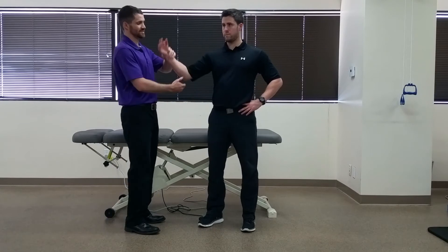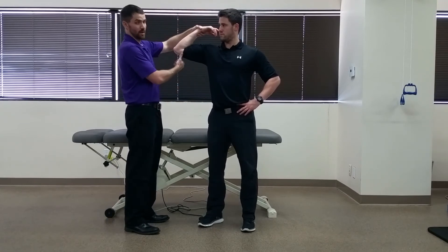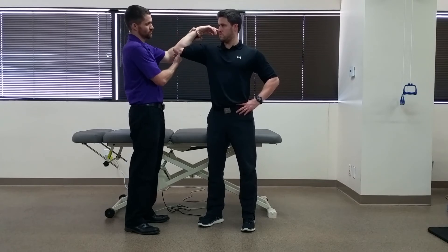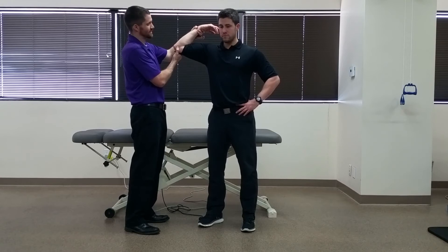You're going to have your patient in standing and maximally flex the elbow with the shoulder to about 90 degrees abduction and full external rotation, while palpating with one hand at the medial epicondyle and grasping the forearm. I'm going to maintain that external rotation pressure and slowly extend his elbow.